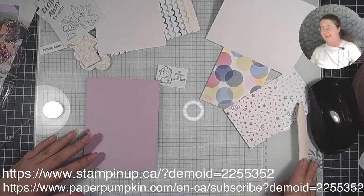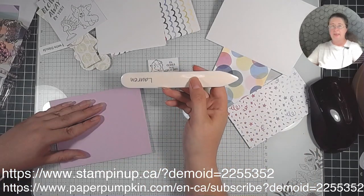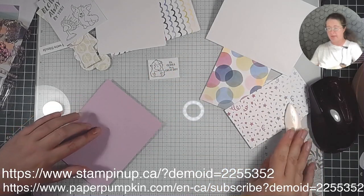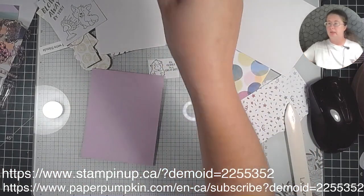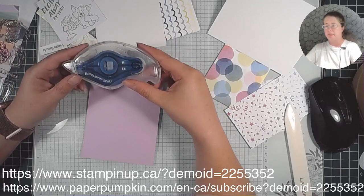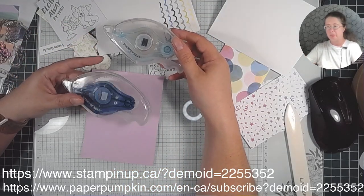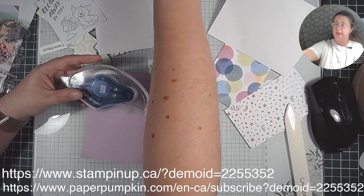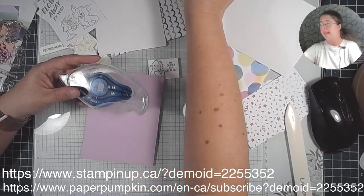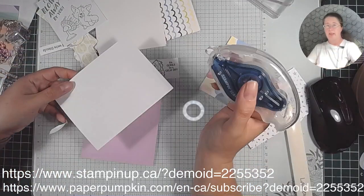I fold the card stock in half and use a bone folder to make sure it's good — we sell those minus the name portion. There are different types of glue: liquid glue, tape runner — light blue and dark blue. I prefer the dark blue. We also have Taran tape, which is like a double-sided tape done differently. Lots of glue and adhesive options, plus card stock.